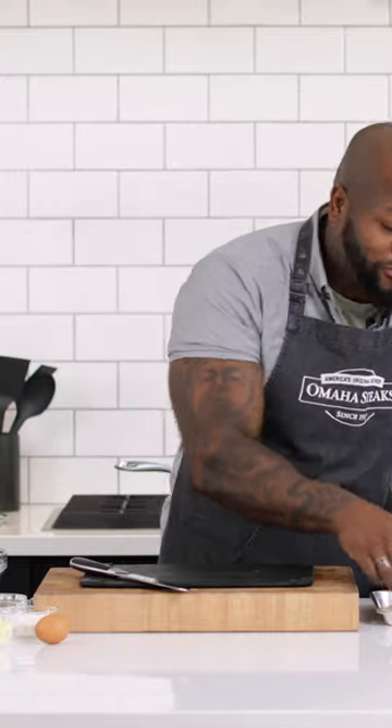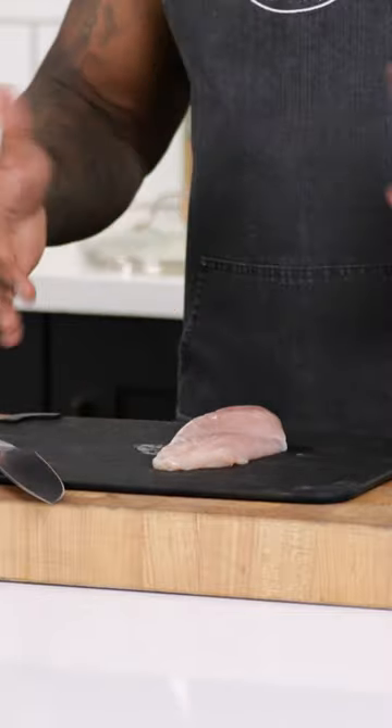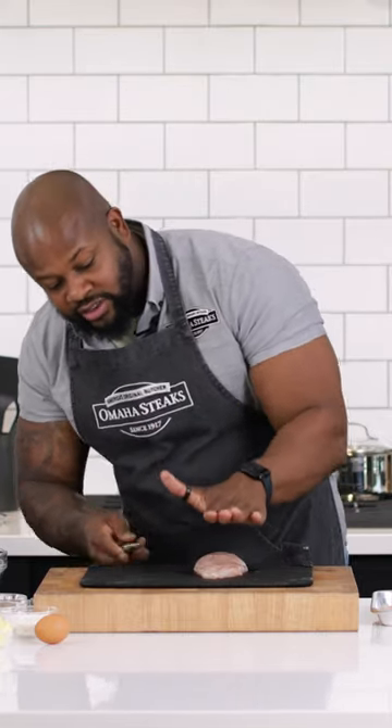First things first, I want to show you how to butterfly our chicken breasts. Butterflying essentially means you lay the chicken breast flat, then put your hand on top — very careful to raise your fingers up because you do not want to cut yourself.